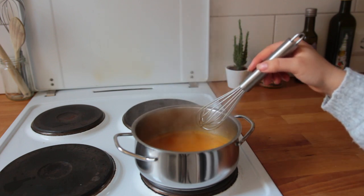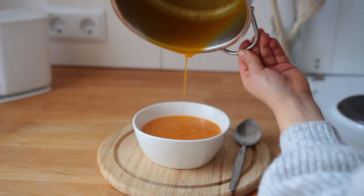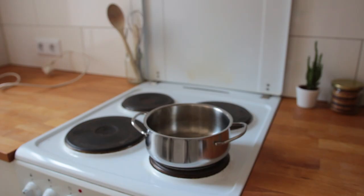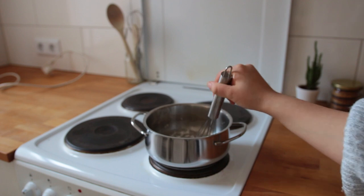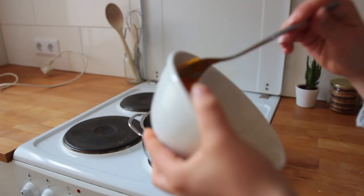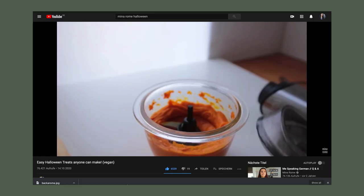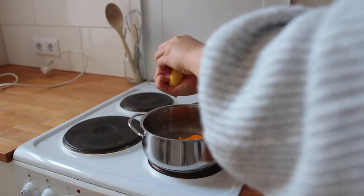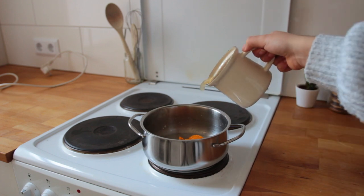This next idea might sound a bit out there to some, but if you are a pumpkin enthusiast you might want to give this a try. This is a sweet single-serving pumpkin soup, inspired by my pumpkin juice Harry Potter recipe from a couple of years ago. To a small saucepan, add some cornstarch and a little bit of water and make sure to combine those two thoroughly. Then add some pumpkin puree — store-bought or homemade — some fresh lemon juice, vanilla, cinnamon, and some apple juice.